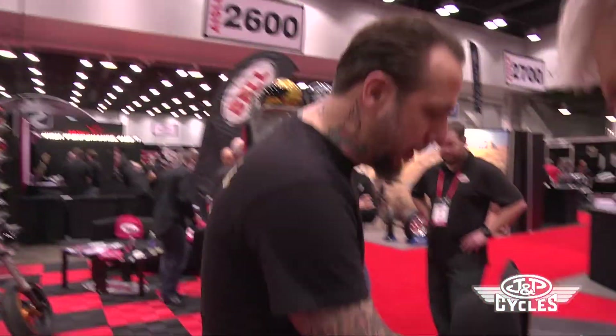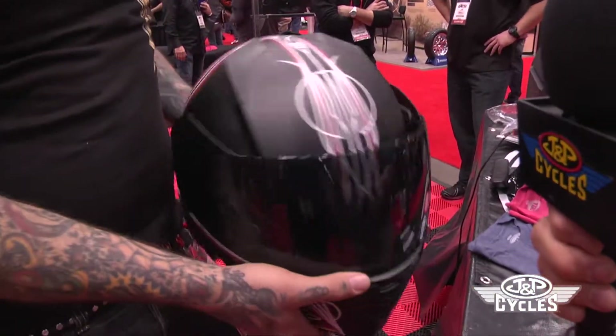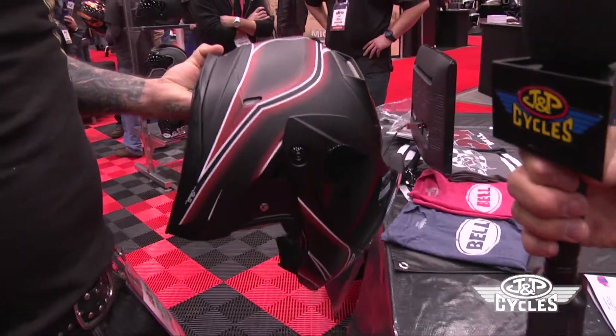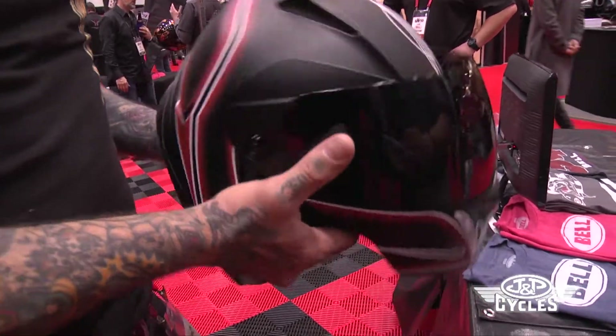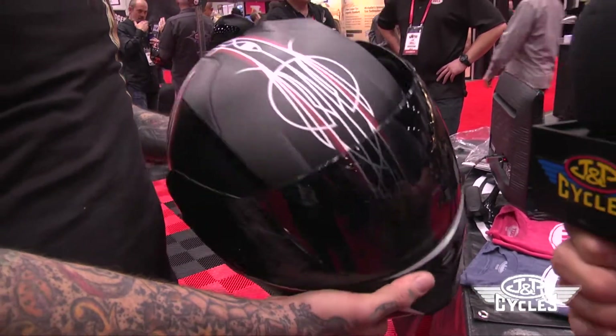Were you involved with the graphics on this helmet at all? This is actually my new helmet. This is the Revolver — it's a flip face helmet, and to have graphics like this on a full face helmet is just amazing. No one even thinks about that.